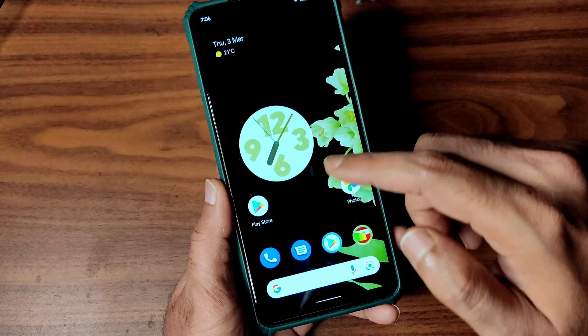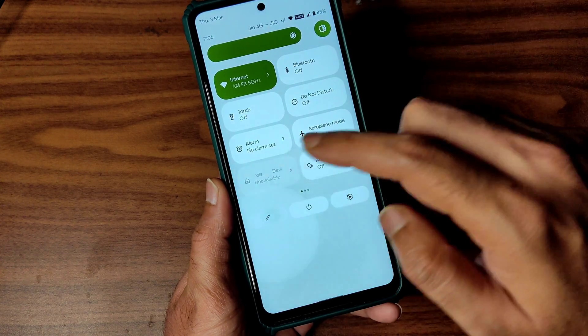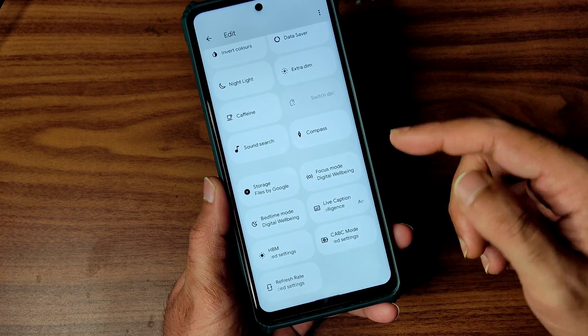Coming to wallpapers and style, you get the Android 12 wallpapers pre-installed in this ROM. Coming to the quick settings panel, this is how it looks. If you want, you can add some options — I already added plenty. There's nothing particularly special here.